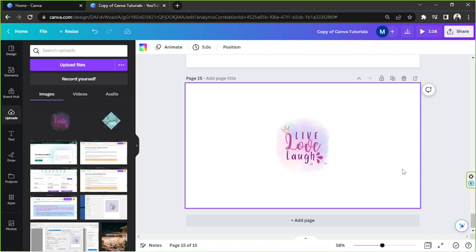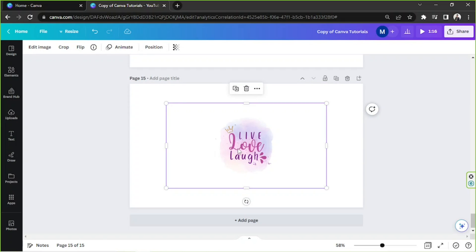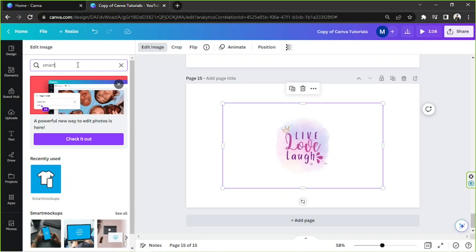So now it's time for us to create a mockup. Let's click on the image we just created, then click on edit image on the toolbar above. And from the dropdown, if you've already used the smart mockup tool before, it's going to easily appear there. But if not, you can always type it in the search bar — smart mockups — and it'll pop up right here.